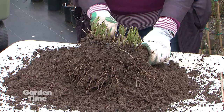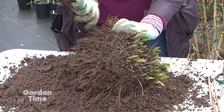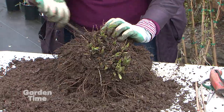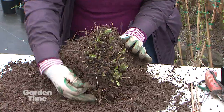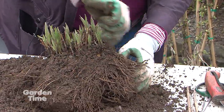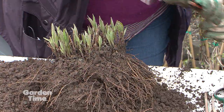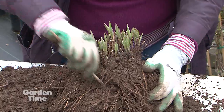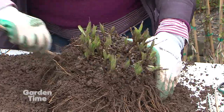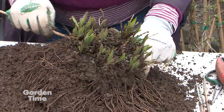I also have a big bucket of water here so that when I get a lot of soil off, I actually will bathe it so that by the time I'm actually dividing, there will be hardly any soil on here and I can see exactly where the crowns are. Here's one little crown that's already loosening up. We'll save the biggest piece to go back in the ground where we got it from.